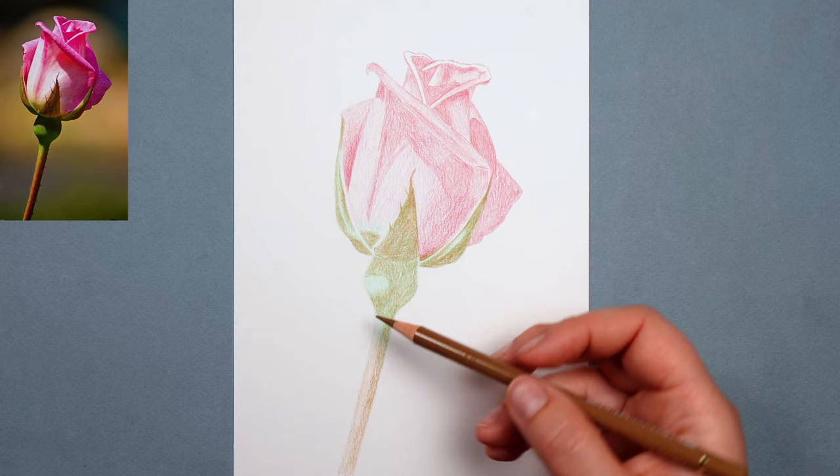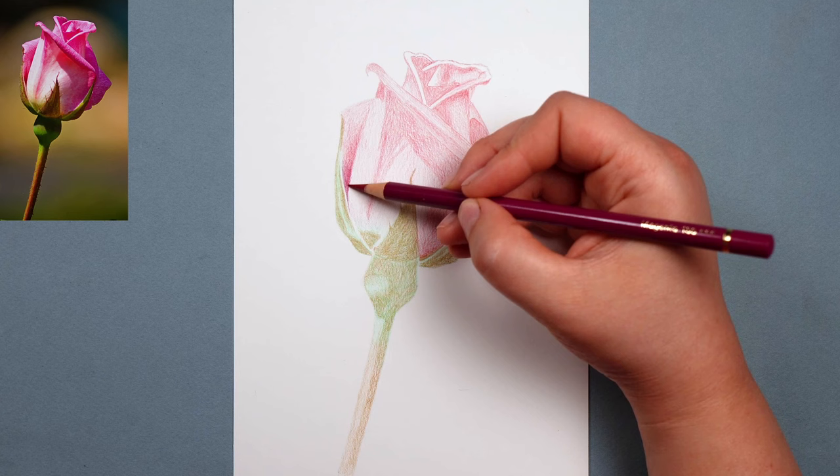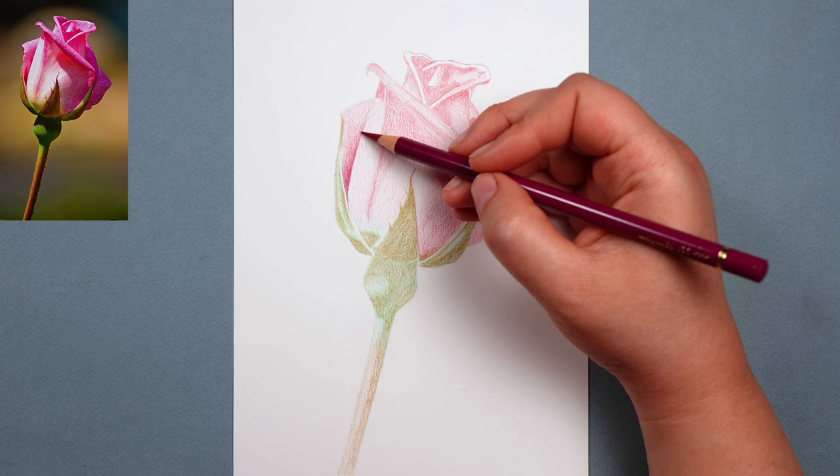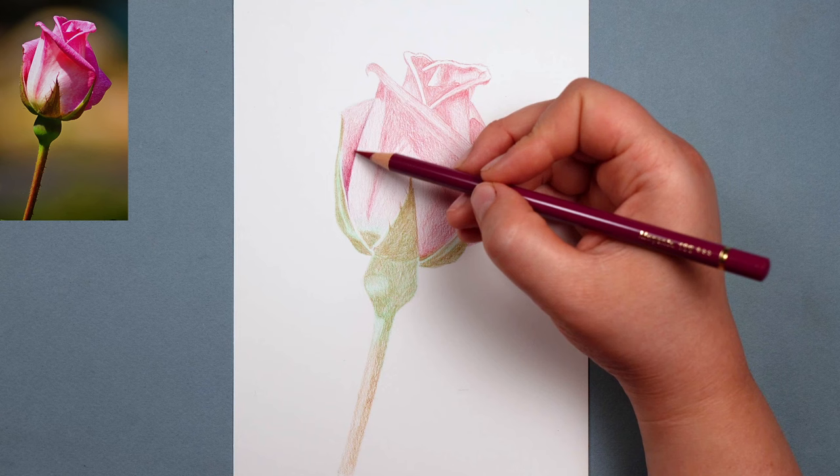The main thing to take note of with layering is that it's a very forgiving way of drawing. You get lots of opportunities to adjust what you're doing — either with the colour by adding more colours over the top, or you can change the shapes quite easily because you're putting down the pencils so lightly to start with.